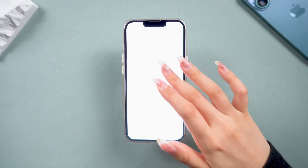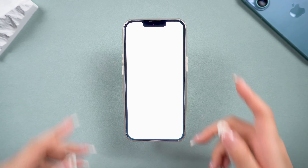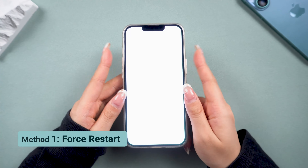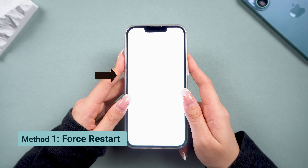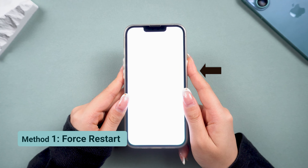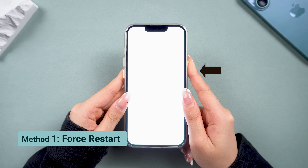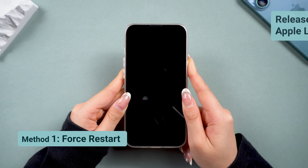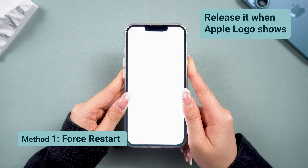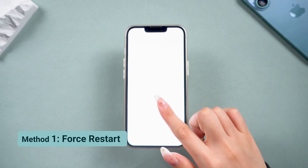The white screen might be due to software glitches, a system crash after an update, or even a minor drop. Our first fix is a force restart. To do this, click the volume up button, then the volume down, and finally hold the side button until you see the Apple logo. This will restart your iPhone and may bring it back to normal. Sometimes a white screen is just a temporary software glitch, and restarting can help reset things. But if you don't see the Apple logo, we need to try another method.